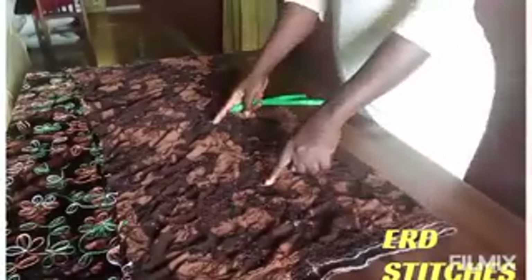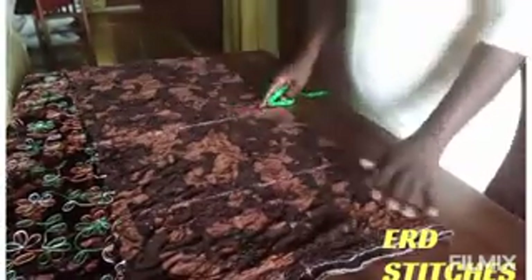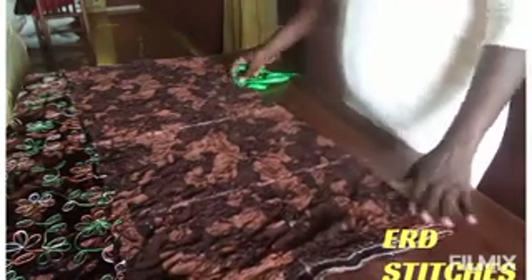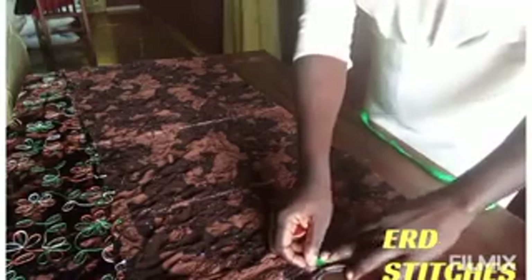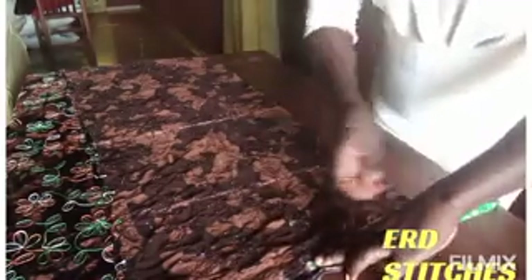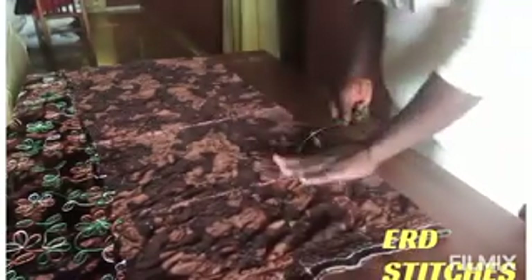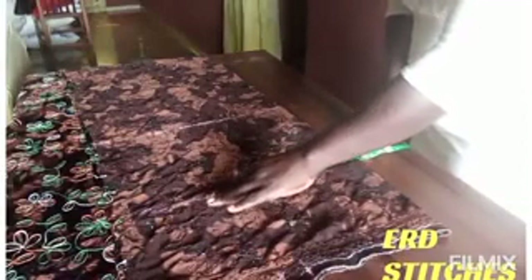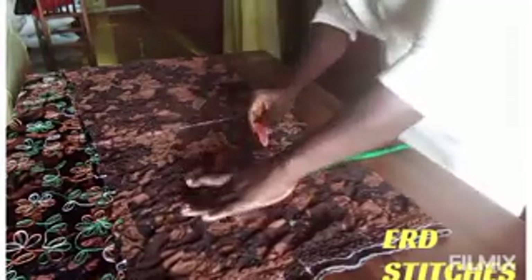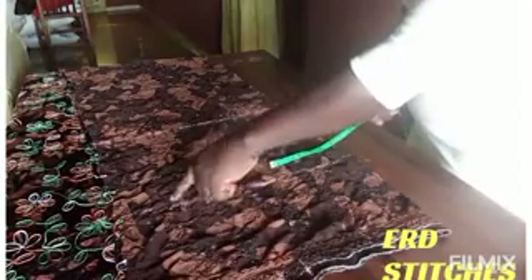Now we're going to input our body measurements and turn these lines into straight lines. Starting with the waist: the round waist measurement I'm working with is 36 inches. Dividing by four gives 9 inches, so I'm marking my 9 inches here, then adding 1.5 inches for seam allowance. For the hip: 48 inches divided by four gives 12 inches, and I'm adding 1.5 inches seam allowance, making it 13.5 inches.